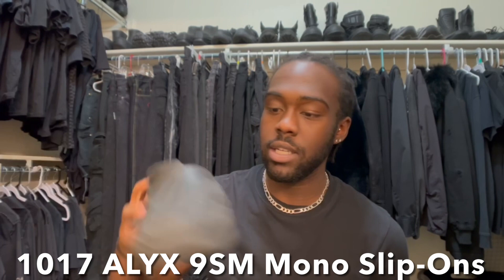Today we're going to be talking about the 1017 Elite Mono Slip-Ons. I've never seen a review where they review it after a while — like two, three years. At one point these used to be my favorite shoe. I used to never take these off, but over time I just started getting new shoes and I don't wear these as much.